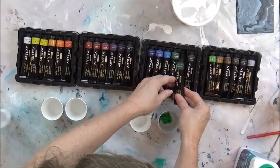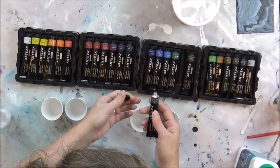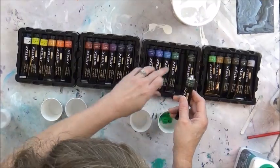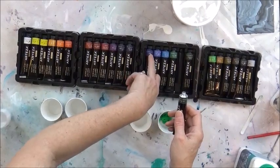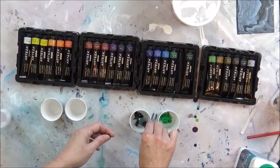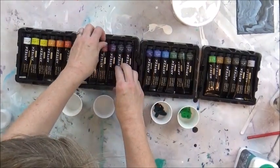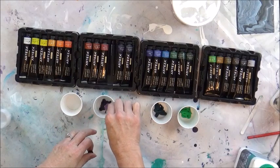Emerald or phthalo green — I know phthalo green is going to be a little more bluish. They also have little symbols on them which I'm sure mean the transparency of the color: a half symbol, a full symbol meaning opaque, and an empty square meaning transparent. Anyway, I'm going to go with the phthalo green.